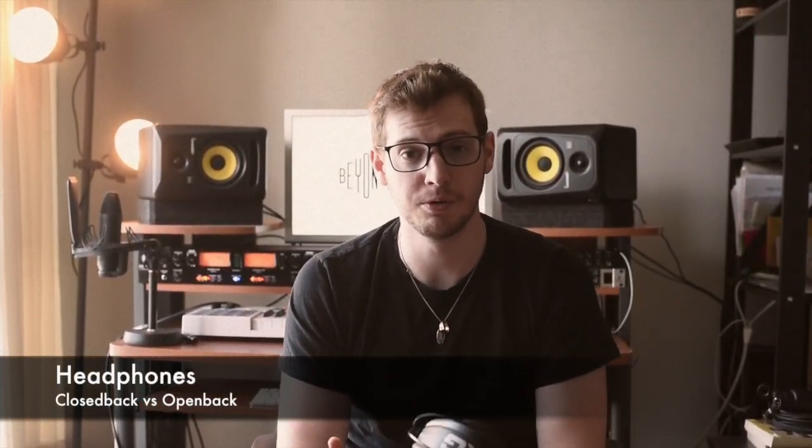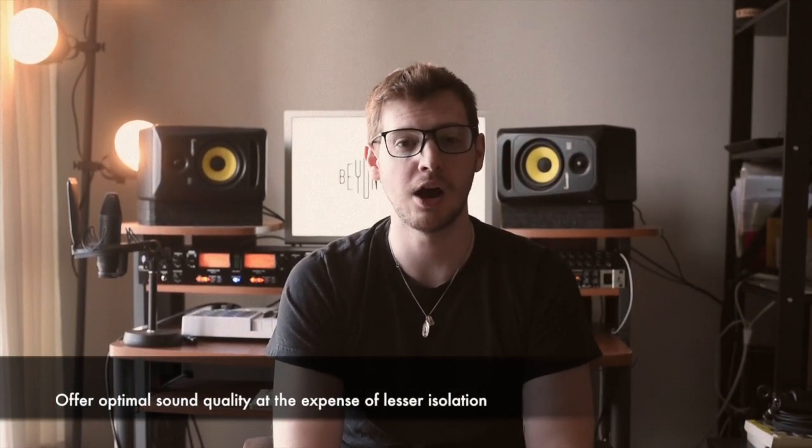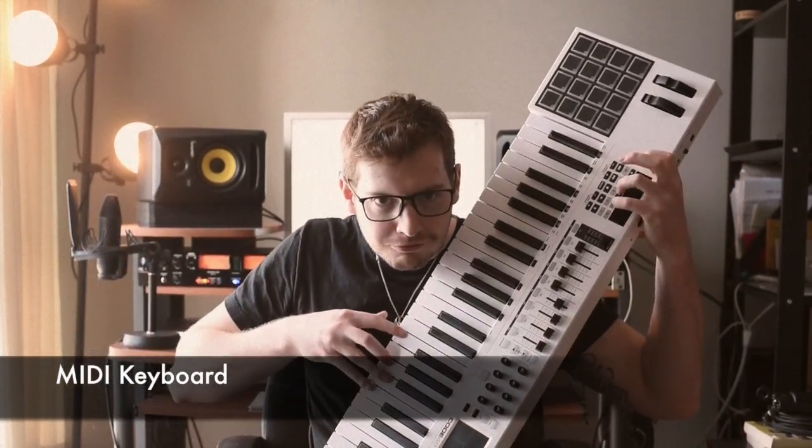Next up, we're going to talk about headphones — or 'cans.' When you're starting out, a lot of the time you're going to be recording by yourself, so you'll want a really good pair. There are two kinds: closed-back and open-back. Closed-back headphones offer optimal isolation but lesser sound quality. Open-back headphones offer optimal sound quality at the expense of lesser isolation. For your first studio, you'll probably want to go with closed-backs. A great option is the Sennheiser HD280 Pro at about $129. If you want open-backs, the AKG K240 MK2s are absolutely awesome — you can really hear the detail and clarity in your mixes.